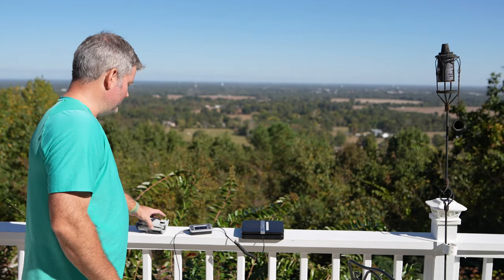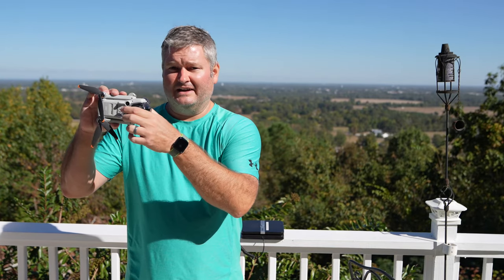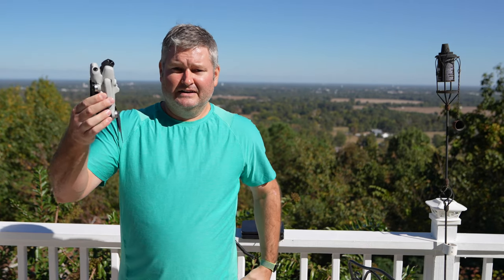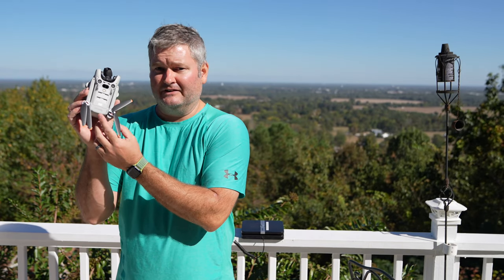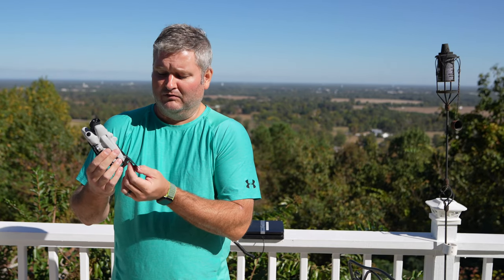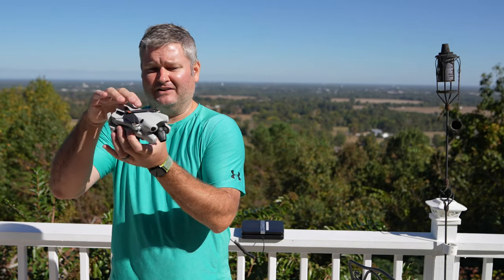But this right here is my Mini 4 Pro. I'm going to take the camera gimbal guard off the front. So this is the Mini 4 Pro with the standard battery — the battery that should keep this drone at or below 249 grams. It's got the standard propellers, no modifications whatsoever.